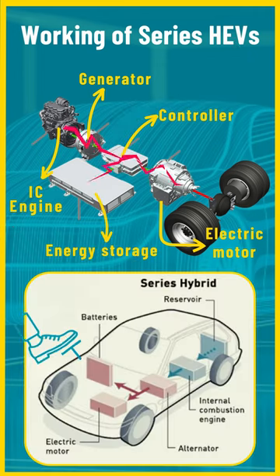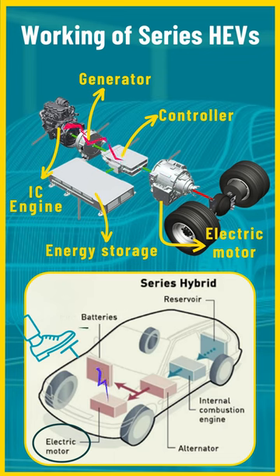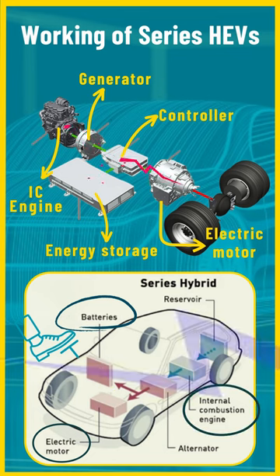When you need power for acceleration or maintaining speed, the electric motor uses electricity from the battery to turn the wheels. Whereas excess electricity generated by the IC engine can be stored in the battery for future use, like during acceleration or low-speed driving.